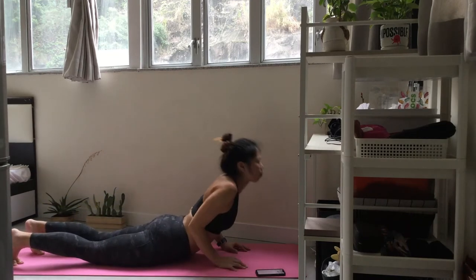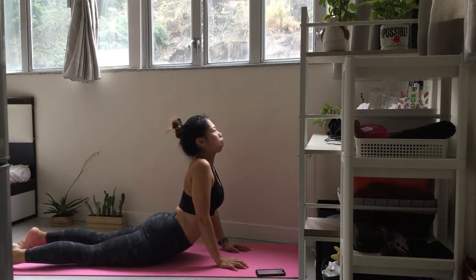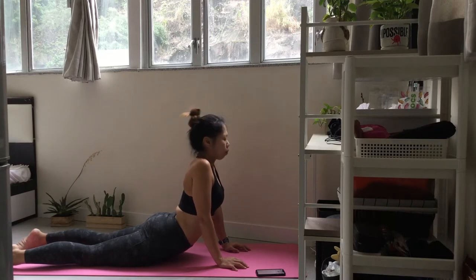Inhale, lift your chest up into upward facing dog. Exhale, draw your navel in and push back into downward facing dog.